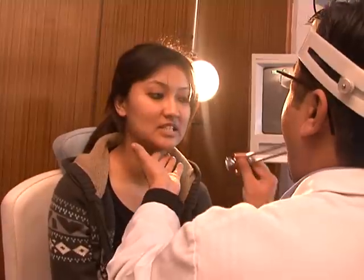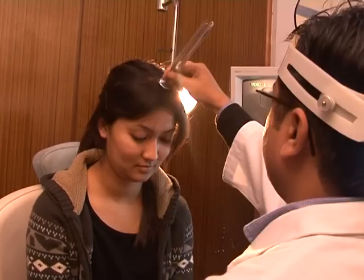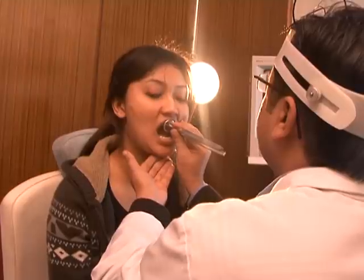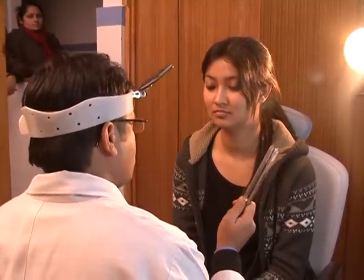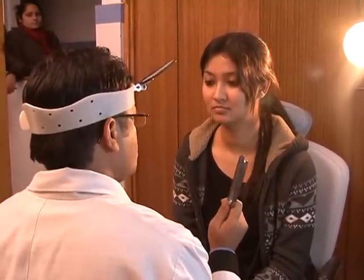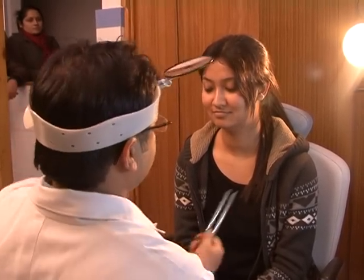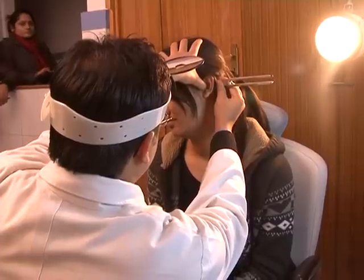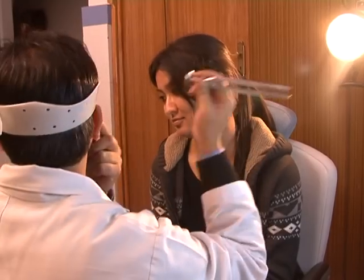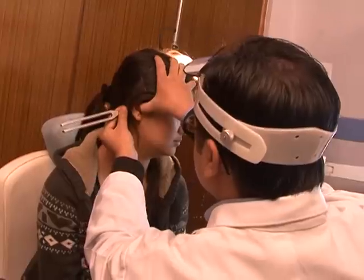In Weber's test, a vibrating tuning fork is placed on the centre of the forehead, the vertex, or on the upper incisors, and the patient is asked about lateralization of the vibration. The ABC (Absolute Bone Conduction) test is done by occluding the patient's ear and placing the vibrating tuning fork on the mastoid tip. Once the patient stops hearing it, it is placed on the mastoid tip of the examiner (with their canal occluded) and the reading is interpreted accordingly.